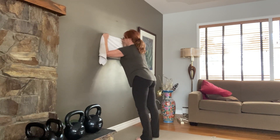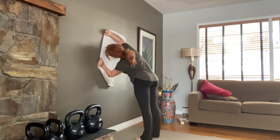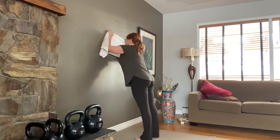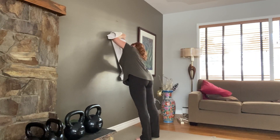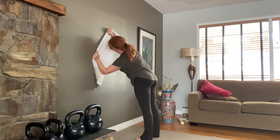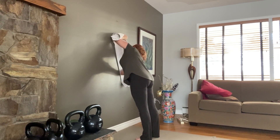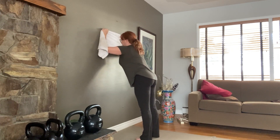Come in a little closer and almost pretend you're holding a steering wheel and turn the steering wheel from one side to the other. Keep the ribs pulled back and core engaged. And then rest.